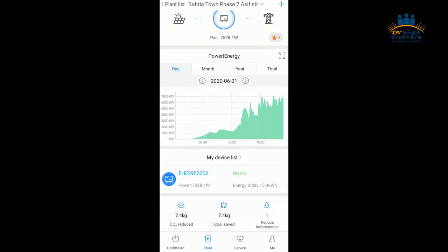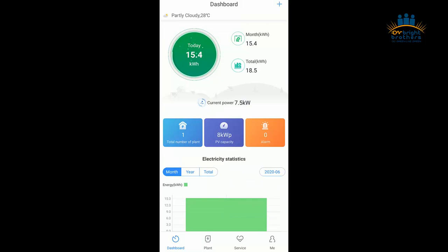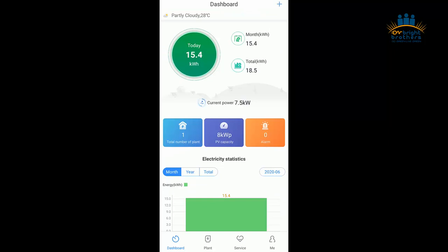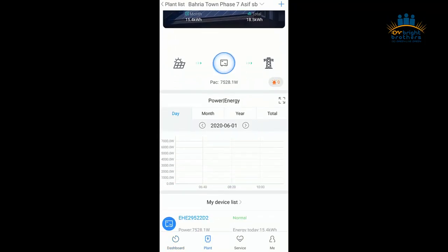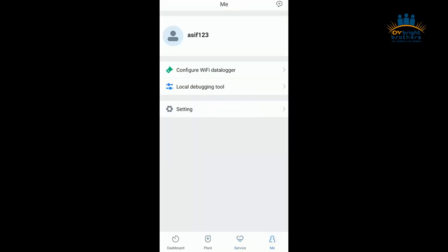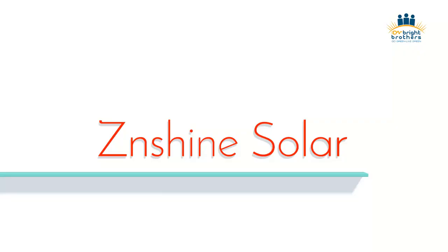Now let's talk about the output of this project after installation. As I described earlier, we have installed only 8 kilowatt panels, and the production we are getting right now is 7.5 kilowatt — that is outstanding, which is more than almost 90 to 95 percent efficiency. You can see the performance of these panels. We installed 8 kilowatt and we are getting 7.5 kilowatt — that is quite interesting and impressive. That was all about this installation.